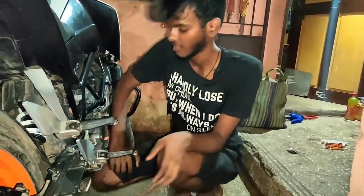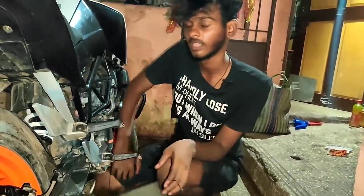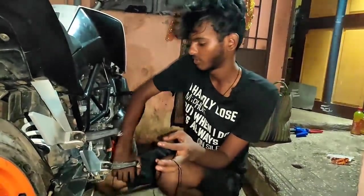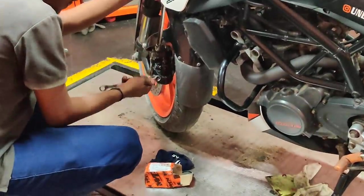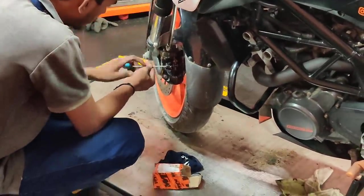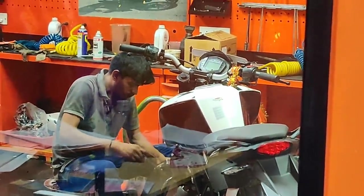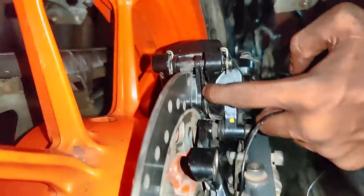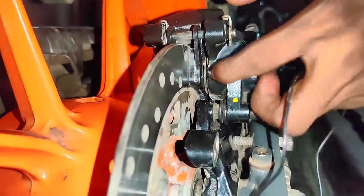If you have pressure on the hydraulic side, you will need to pump the piston. You will need to press the piston. Now you can see the piston. If you want to break it, it will be automatic. Thank you guys — it will be very simple, just a simple procedure.